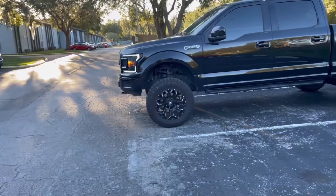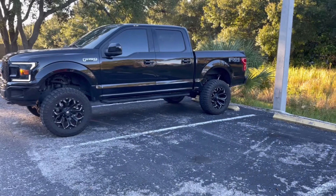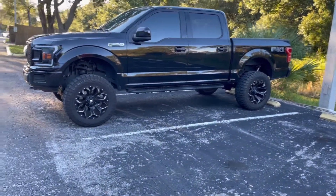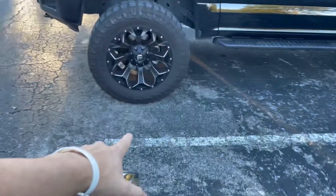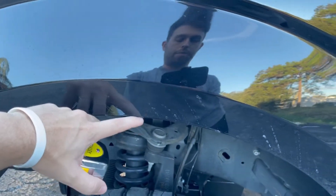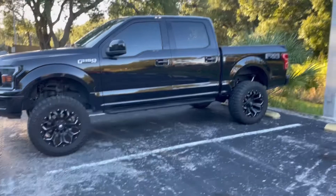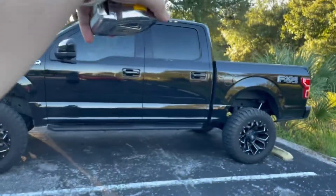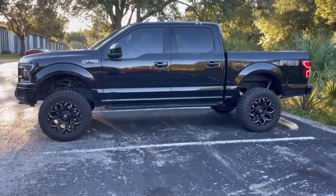I made a video a little while ago on how tall the truck was before I got it lifted, so now we're going to do a comparison on how the truck is sitting now. Quick recap: the truck was three foot one inch from the bottom of the tire up to the top of the fender, and the truck itself from the middle to the top was six foot two.